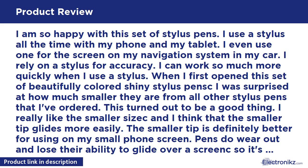Pens do wear out and lose their ability to glide over a screen, so it's important for me to always have extras. I keep a pen in many different places for easy access and use. Pens do get lost, but it's not a problem when there are so many extras.